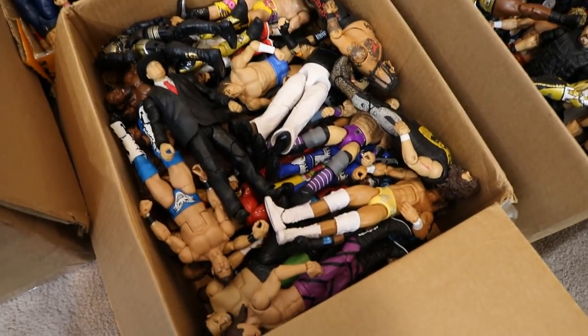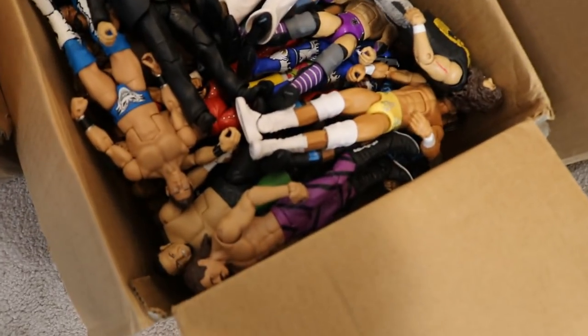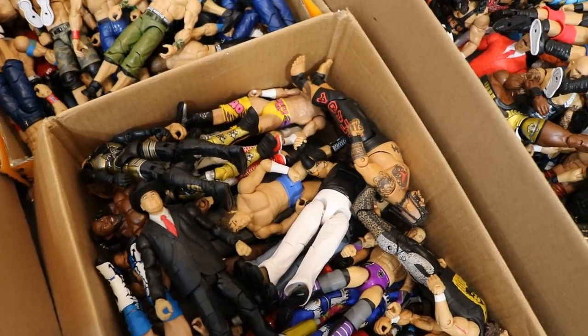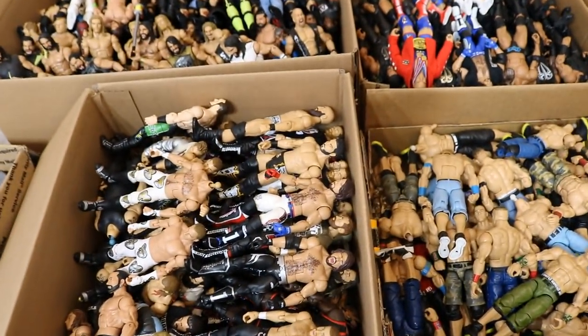Over here we just have the Jobber shelf. These figures don't suck necessarily — they're just the ones that were on my bottom shelf at the other house, just kind of shoved in there. I did lay these softly; I didn't slam them in. I just stacked them down that way so I didn't get any paint rub or anything. I feel confident I'm not worried they're damaged.